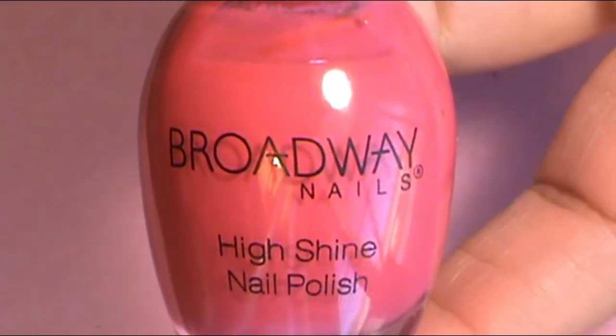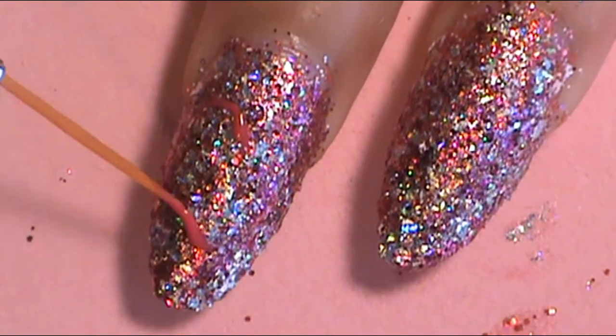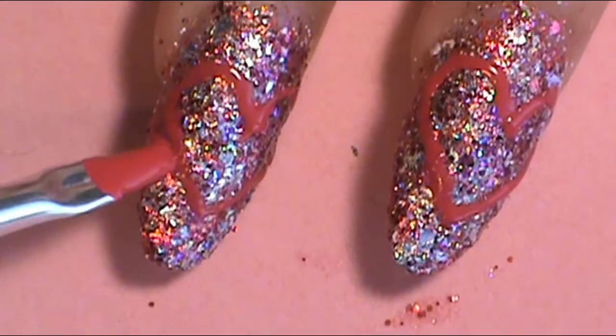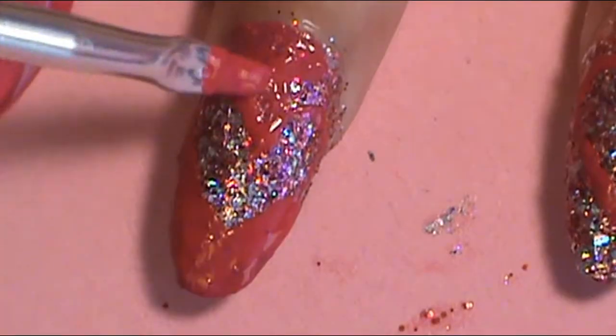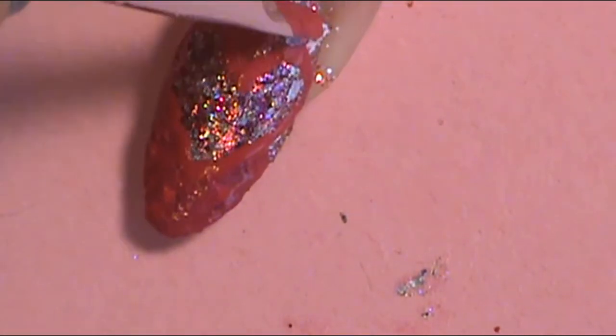As that dries, I want to go ahead and make the heart shape onto the middle finger and wedding finger. I used Broadway Nails Treasure Island, and with a liner brush I made a good thick heart in the middle of each of these two nails. Once I was happy with the heart, I then filled it in with a flat nail brush, filling around the heart with that Treasure Island Pink again from Broadway Nails. I filled it in and did two good coats.